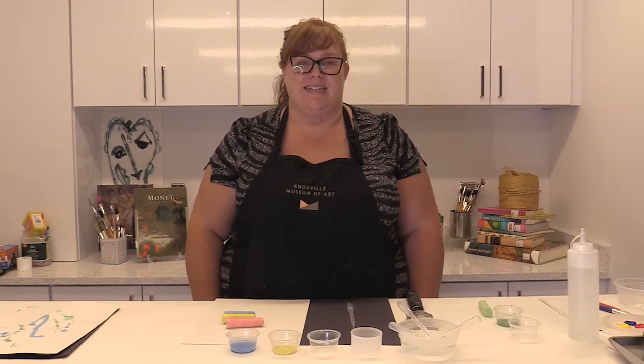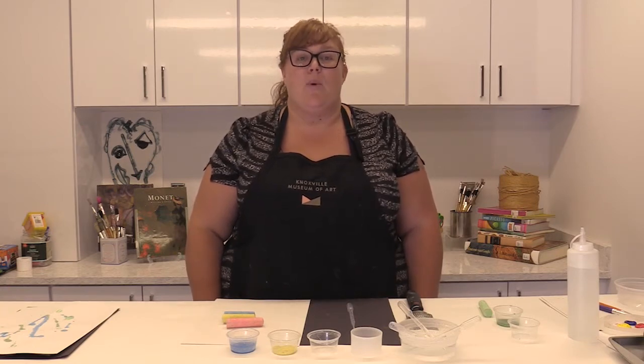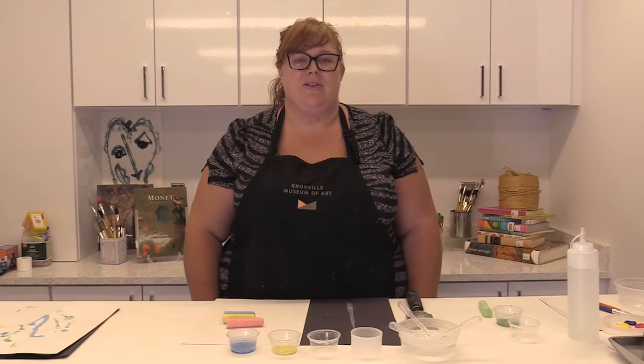Welcome back artists. Today we will be creating paintings using media like chalk and bubble wrap. We will mix our own paint using chalk and water, experiment with painting on different colors of paper, and explore color mixing using paint. Are you ready?